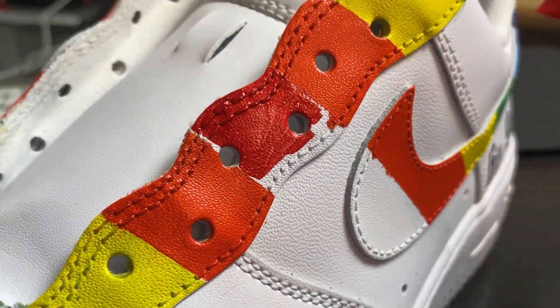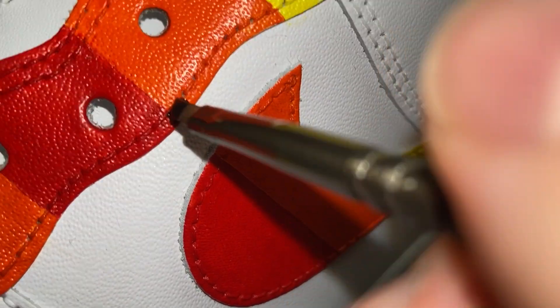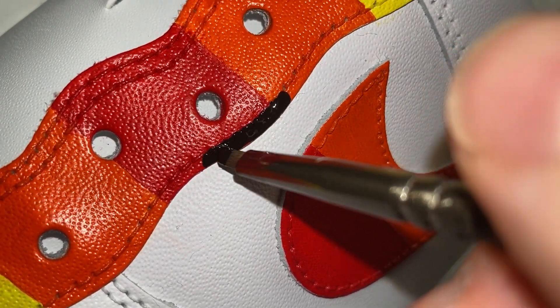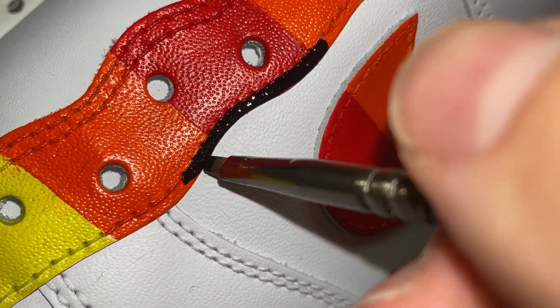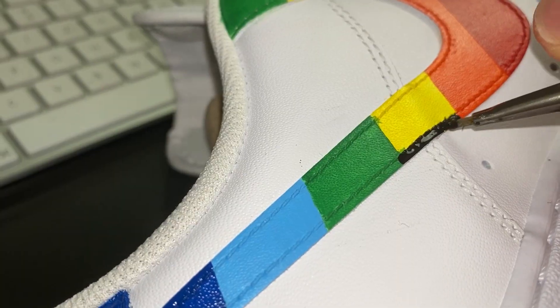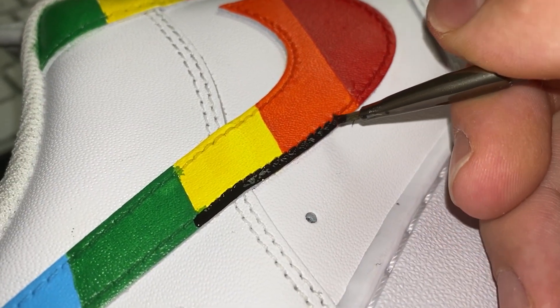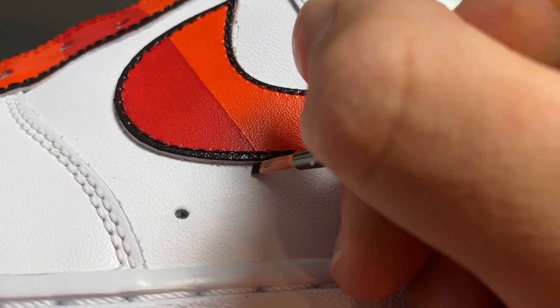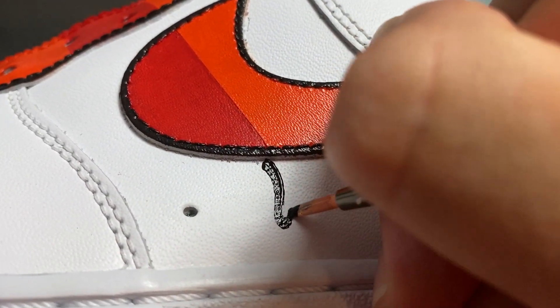To finish up today's custom I'm also putting some black color on the edges as we've seen in the original custom. And of course I'm also now adding the drip effect onto the shoes.